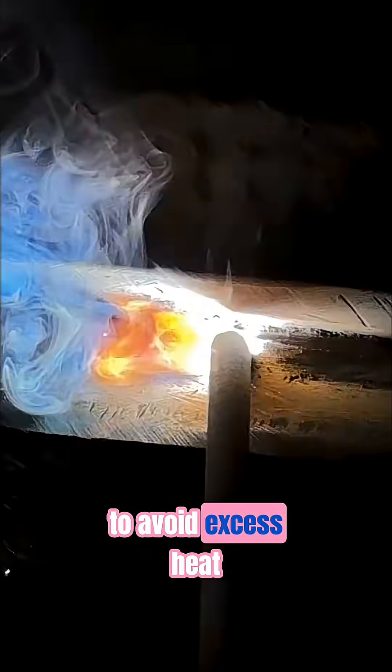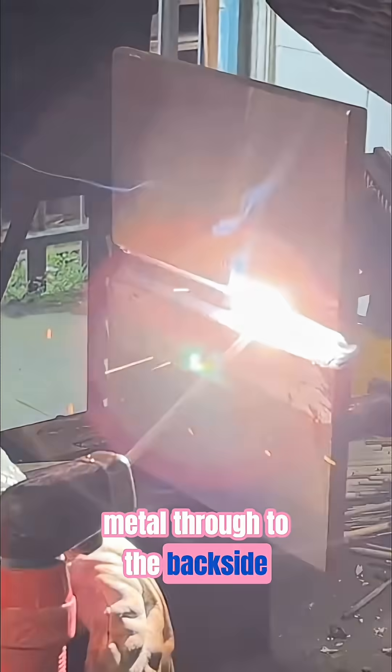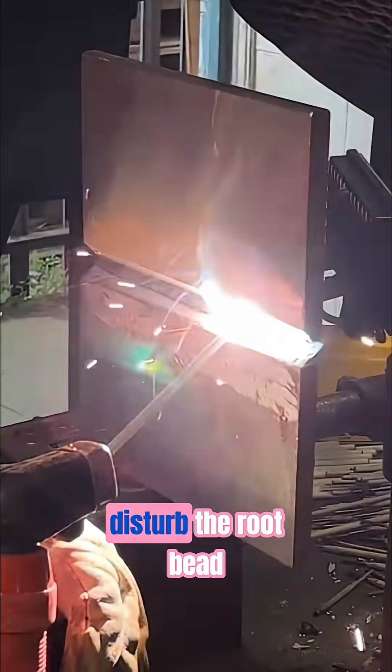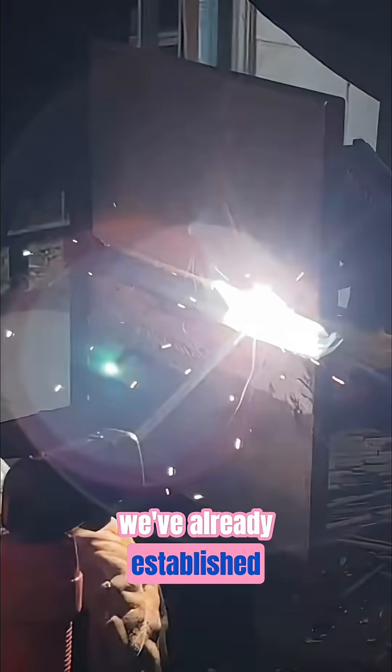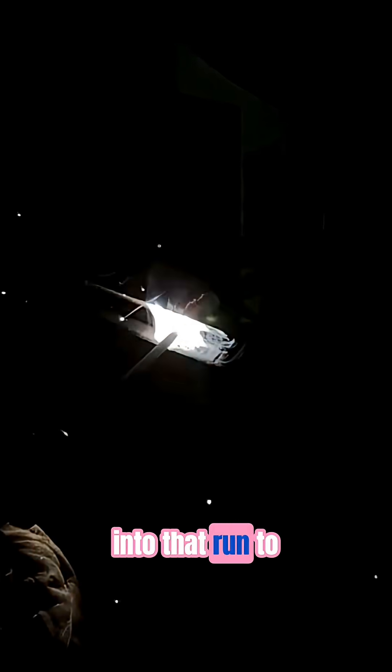The key here is to avoid excess heat — too many amps or lingering in one spot can overheat that root and push additional metal through to the back side, which can distort or disturb the root bead we've already established. But with that in mind, we still have to remember to fully fuse into that run to burn out any areas of lack of fusion.